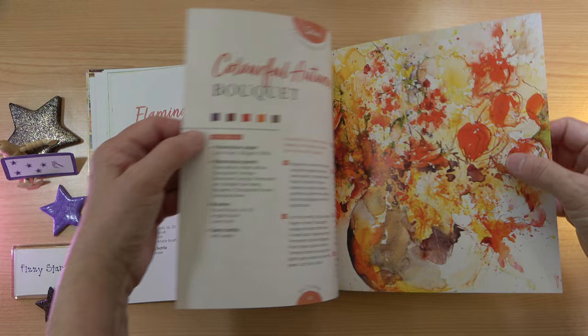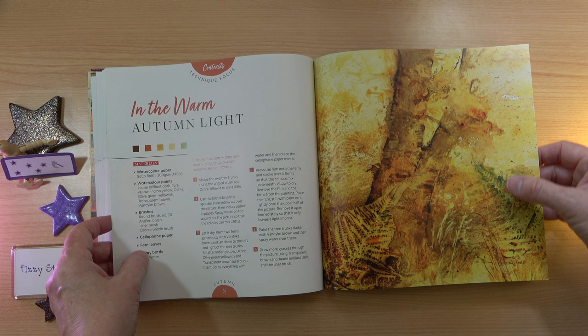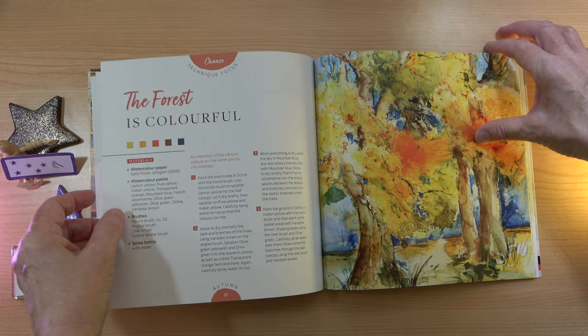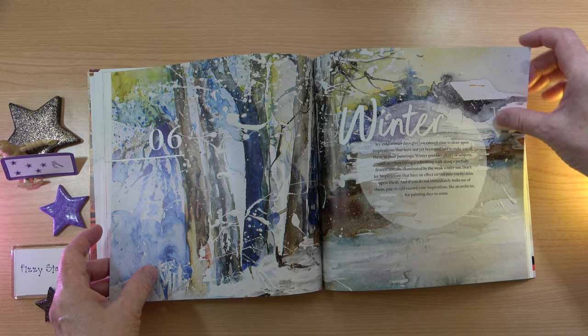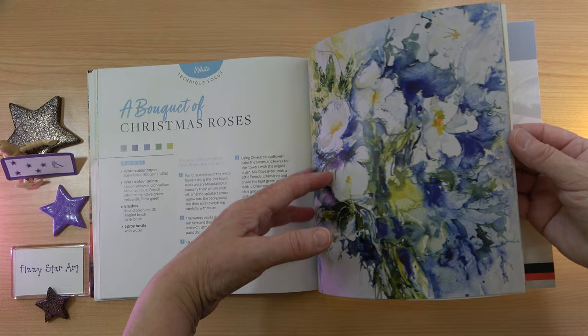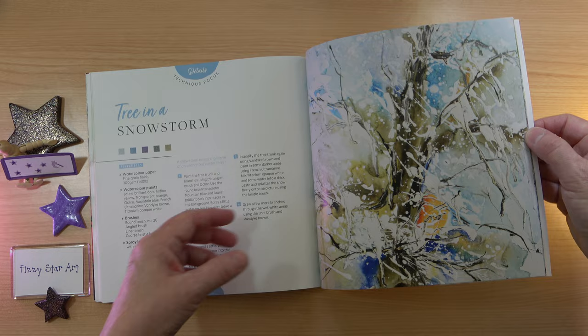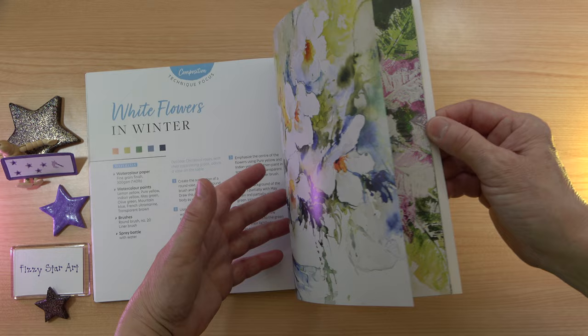I think with this book, it really is a lovely fresh approach. It is a very loose style, but I think it's something that's highly achievable for you, even without a huge amount of experience. And then we have the lovely cool colours of winter — icy cold winter days, Christmas roses. I think the projects have been very carefully selected to give you such a beautiful variety of subjects. There's a tree in a snowstorm, white flowers, and this picture here is absolutely beautiful.